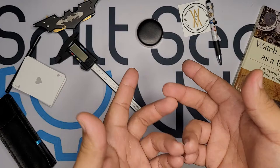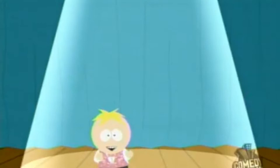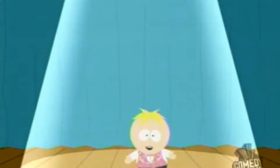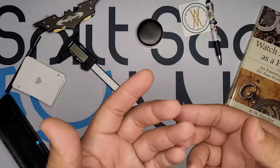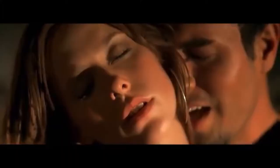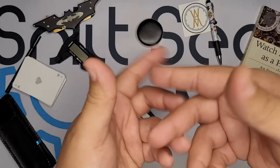Hey everybody and welcome to the latest installment of Split Second. My name is Julio and I've got something in my front pocket for you. Why don't you reach on in my pocket and see what it is? No. I'm in a glass case of emotion. No. I can be your hero baby. Just do the thing.